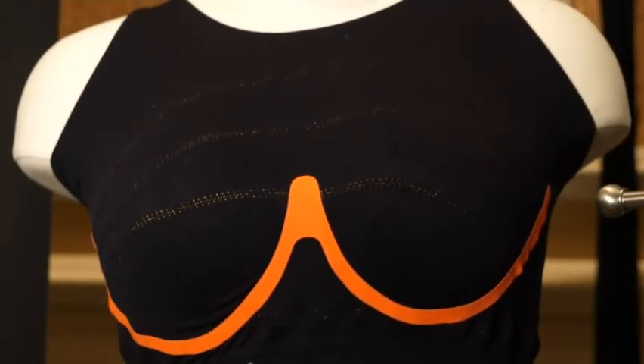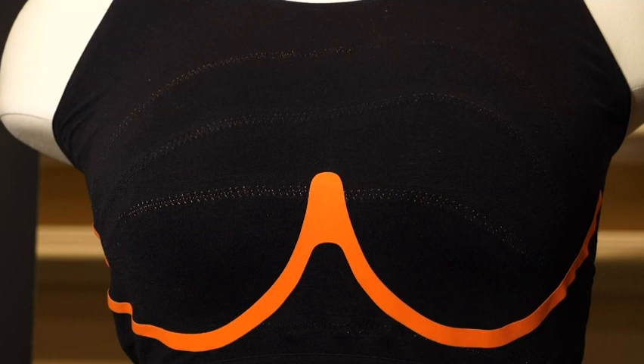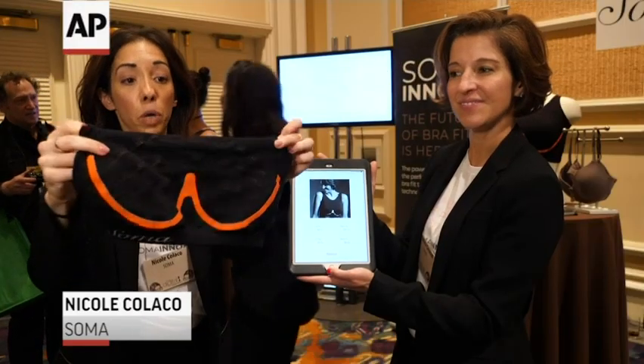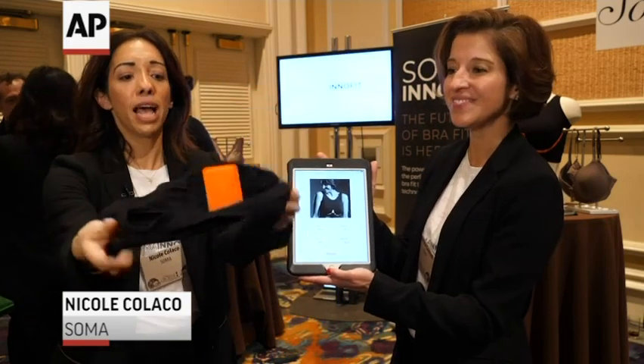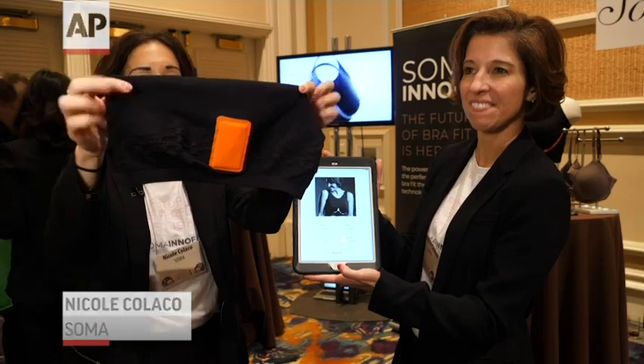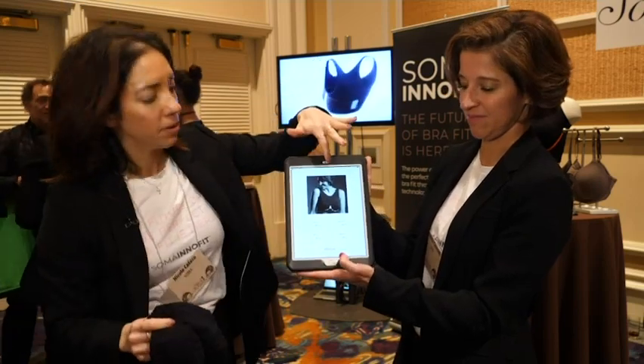This is the Soma InnoFit Bra. It's a new smart bra that was designed to take your precise bra measurement and give you a bra that fits you perfectly. The bra is designed with four lines of circuitry in it, and those four lines of circuitry are hooked up to a motherboard in the back, and then it connects to an app via Bluetooth.